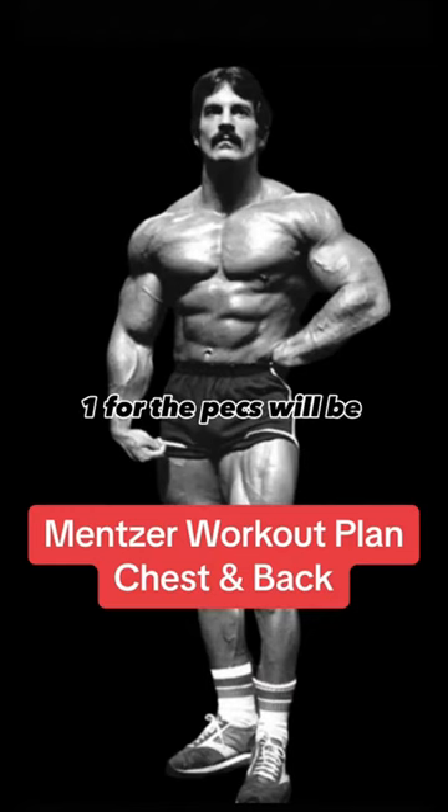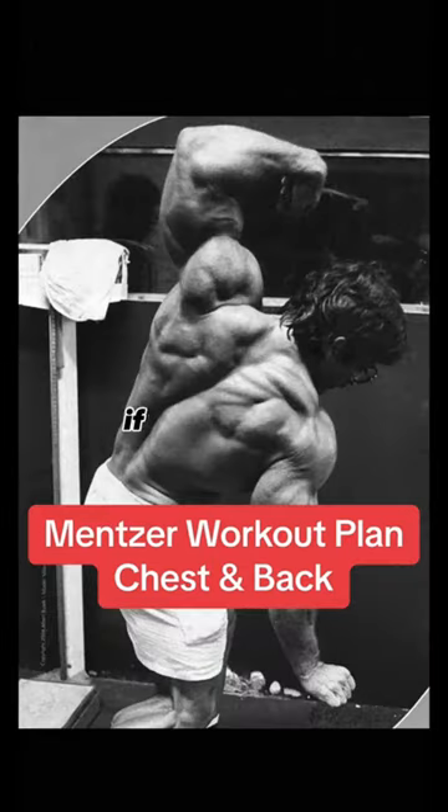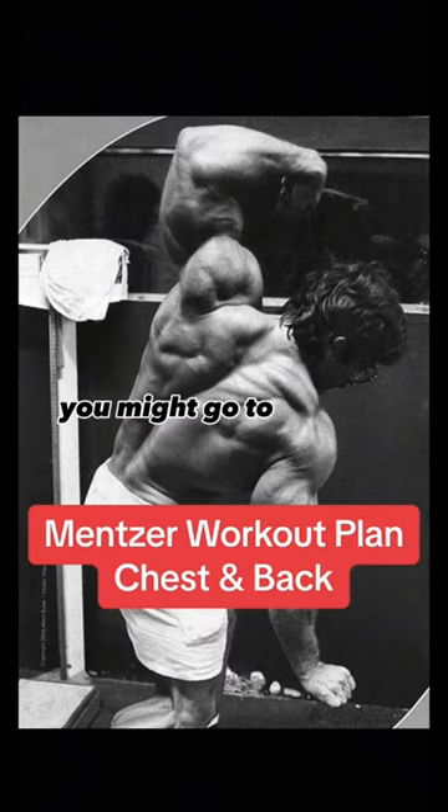Exercise number one for the pecs will be pec deck for 6 to 10 reps to failure. From here on, you won't have to write the words 'to failure,' as that is a given. And 6 to 10 reps is merely a suggested guideline. There is nothing magic about the number 10. If you reach 10 but you see you might go to 13 reps to failure, don't stop at 10 — go to 13.